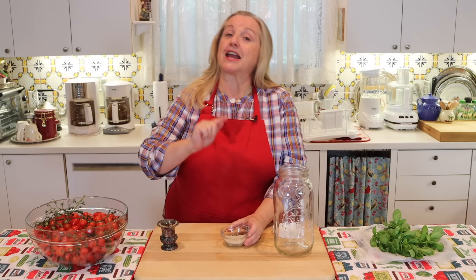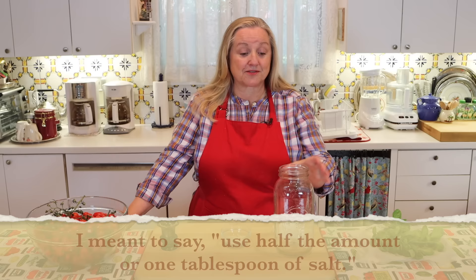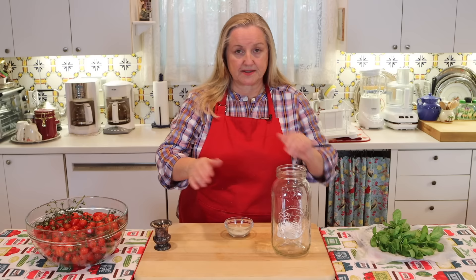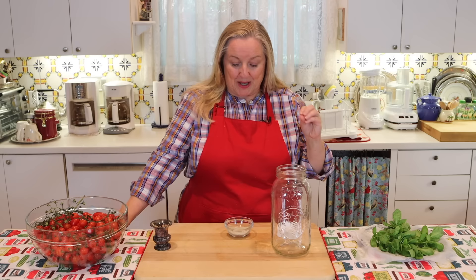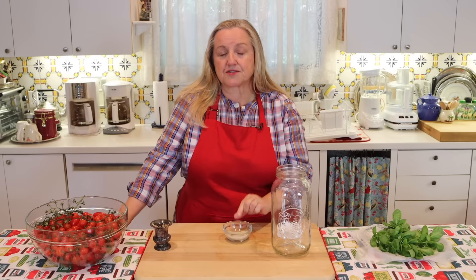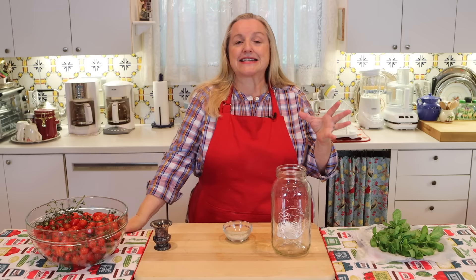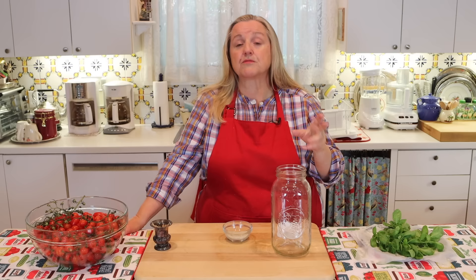I'm using a coarse sea salt because that's what I have, but you can use a fine ground sea salt — if you use fine ground in this size jar, you'll want to use half a tablespoon. I'm using a gray Celtic sea salt. You can also use pink Himalayan salt or any real salt that is just salt. What you want to avoid is traditional table salt sold in round canisters — that usually contains anti-caking agents or other chemicals that interfere with the fermentation process.